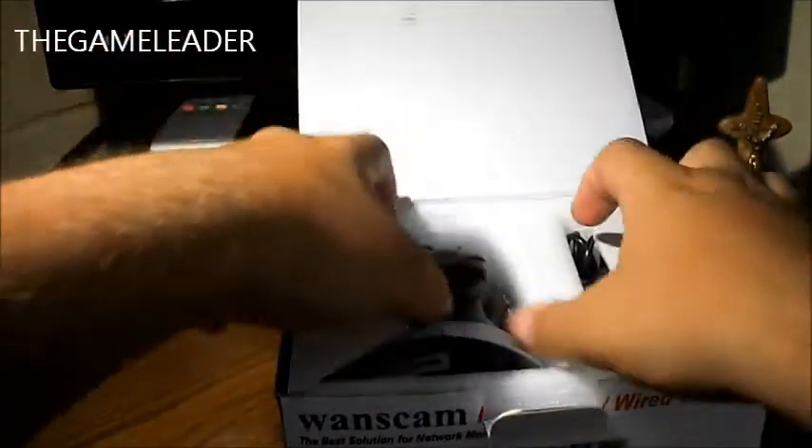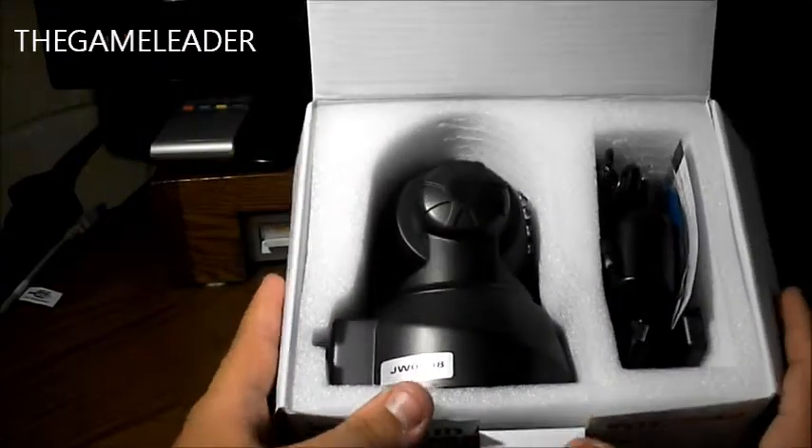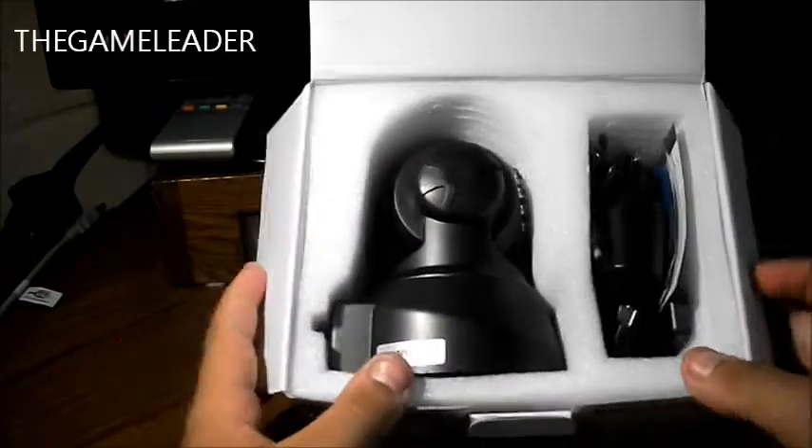Now let's get to the unboxing and open this up. This is a black one — you can get it in black or white. I chose black because I prefer black.